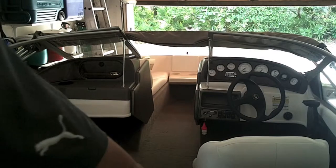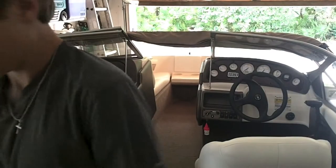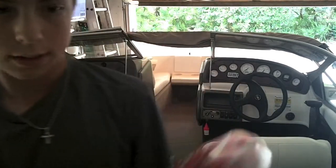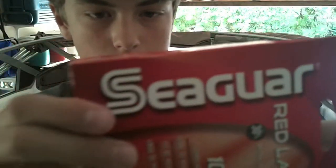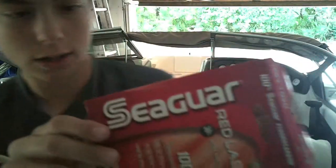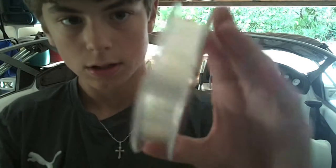Let me get the line that I'm going to put on really quick. This is Seaguar. I don't really know this brand, but I was recommended this line when I bought the rod. It's 12 pound fluorocarbon. It's like 10 bucks. It's a pretty good brand, I think. It'll work pretty well on this kind of rod.